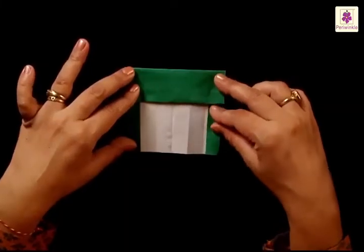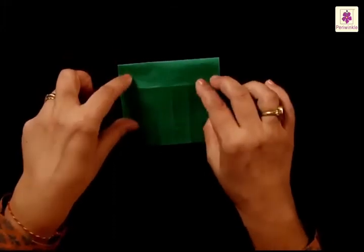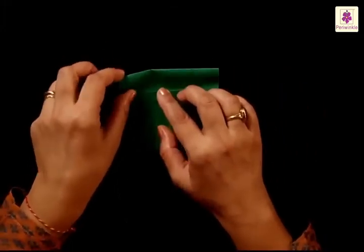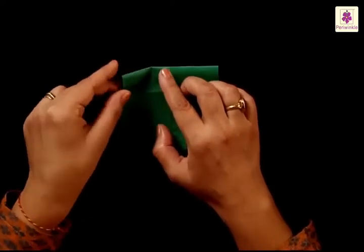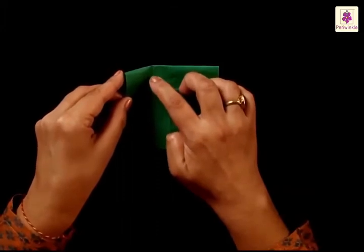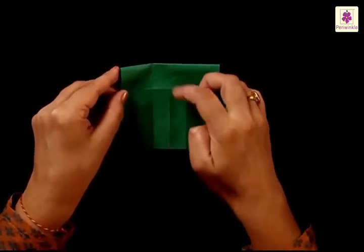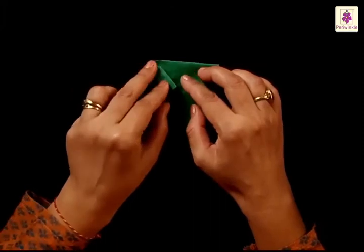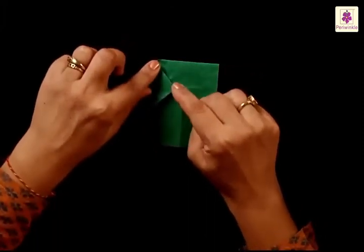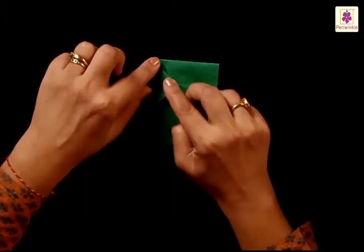Now you have to flip over this paper and you have the colored side on top. Fold the top left corner. Begin folding from the second line that you see, next to the center line. Make a slanting fold like this and the corner ends up a little beyond the center line.